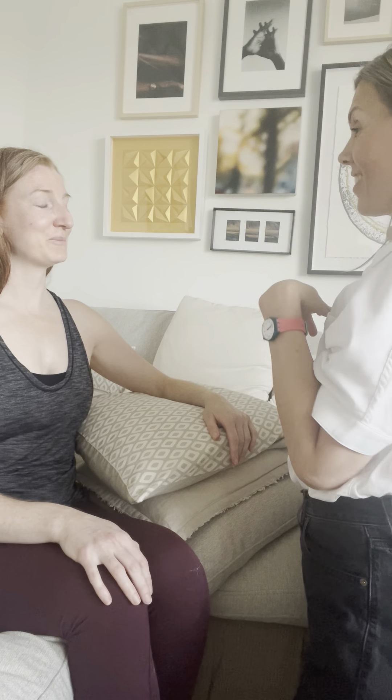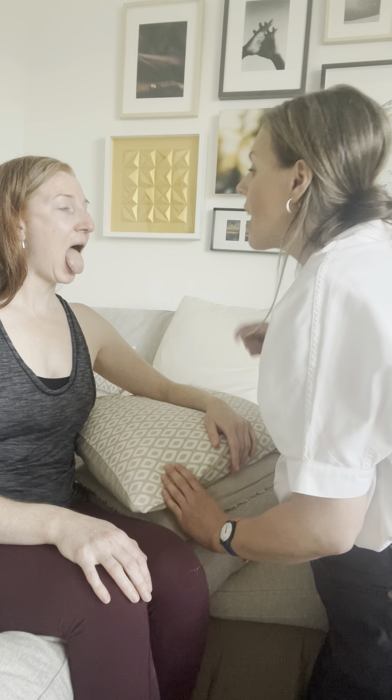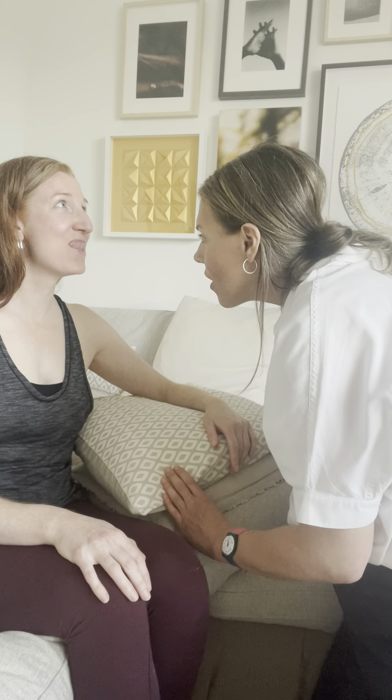Last but not least, I'd like to look at your tongue. So if you can stick your tongue out for me. Nice. And can you lift your tongue to the roof of your mouth? I'm going to check the sublingual veins — I know it's hard, you do great. That's it for our physical assessment. Thanks for joining.